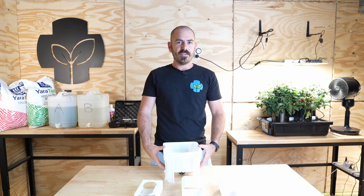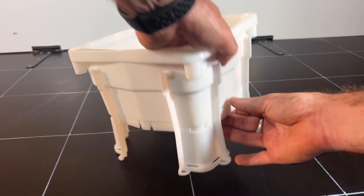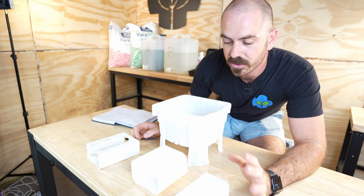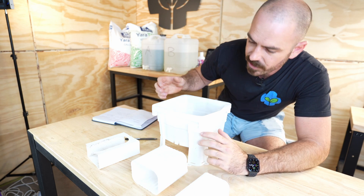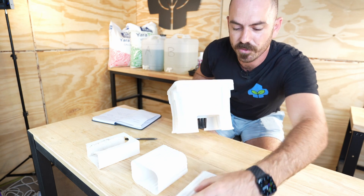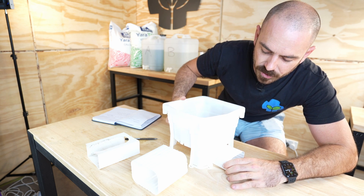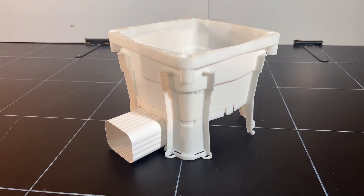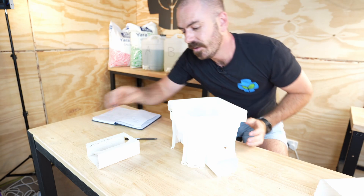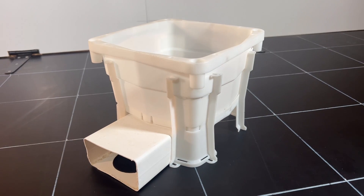Dom came up with the idea of a base which is adaptable to the style of gutter that you want to have it above. Dom is an absolute gun — he designed the feet of the system so that it would fit onto the small vinyl downpipe available in the Americas in one orientation, and in the other orientation it fits the Australian downpipe.